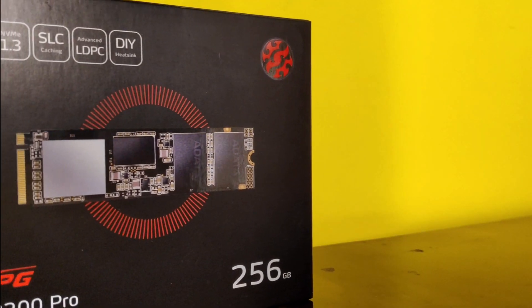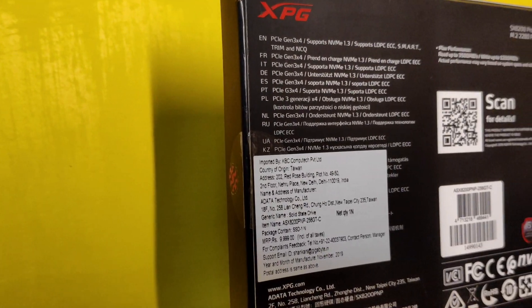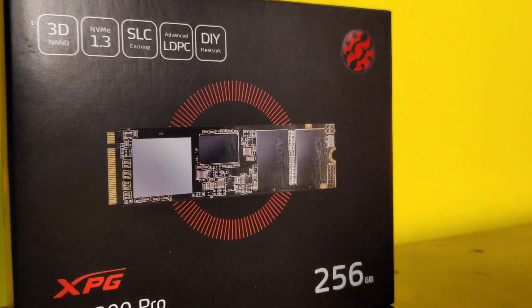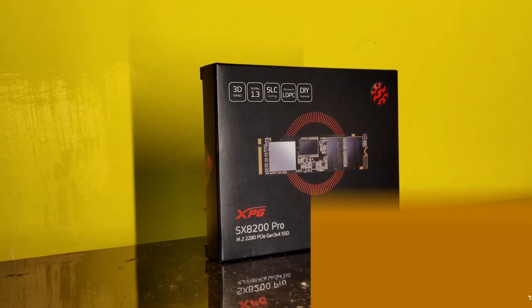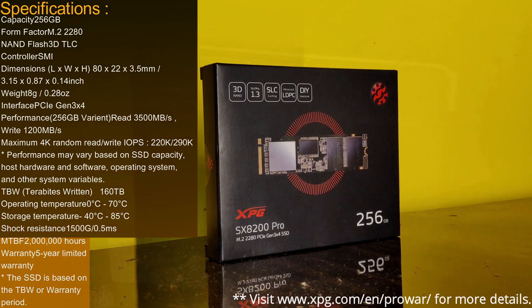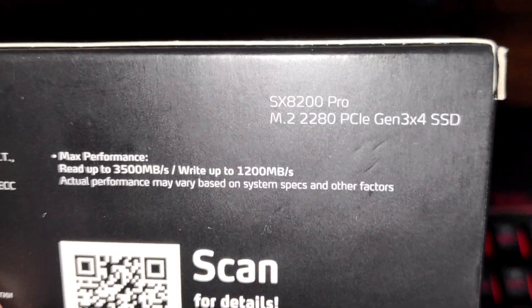According to the data on their website, 3500 MB/s read speed and 3000 MB/s write speed is the maximum this SSD can deliver. This means you'll only get those top speeds with the 2 TB or 1 TB variants. The 256 GB variant I have can get read speeds up to 3500 MB/s, but write speeds are only up to 1200 MB/s, as mentioned on the back of its box.